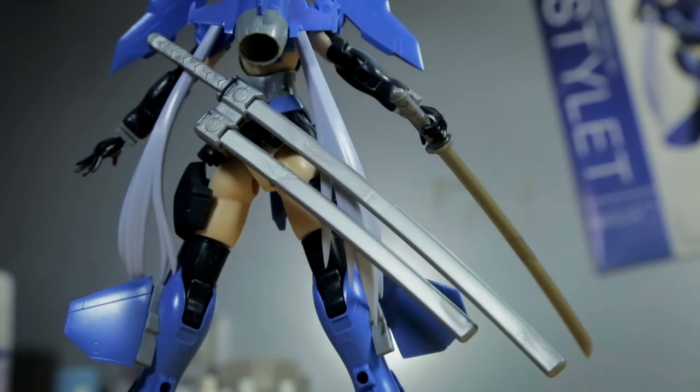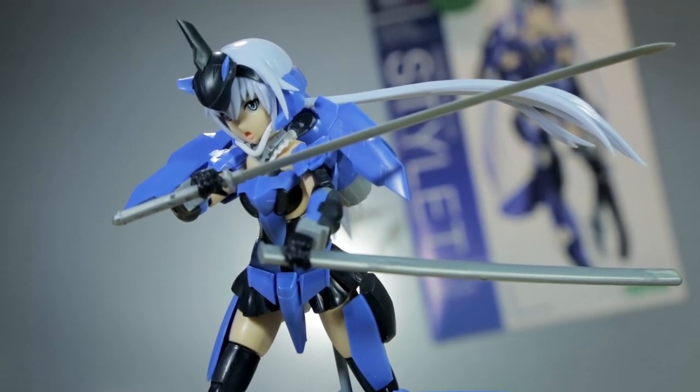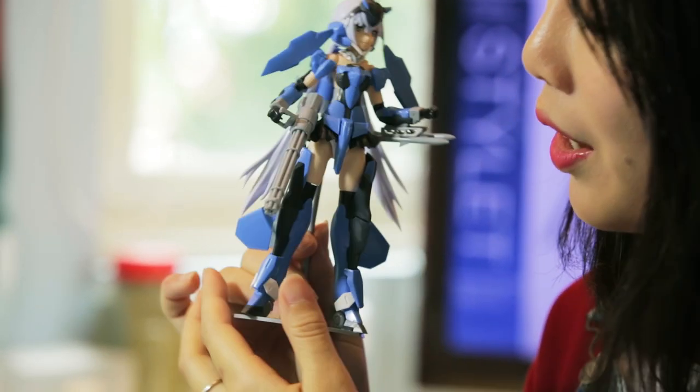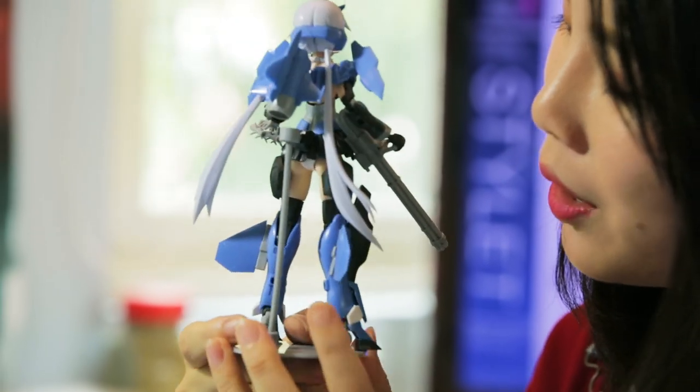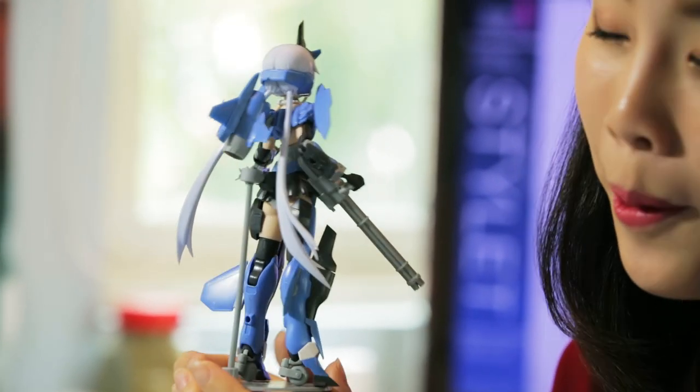As for close range combat, she uses a pair of katanas. Personally, I really like how the colors are being separated. And if you take a closer look at her twin tails, it really gives off a feel that she's flying in the air. The best part is she's already out on sale, so you don't have to wait.